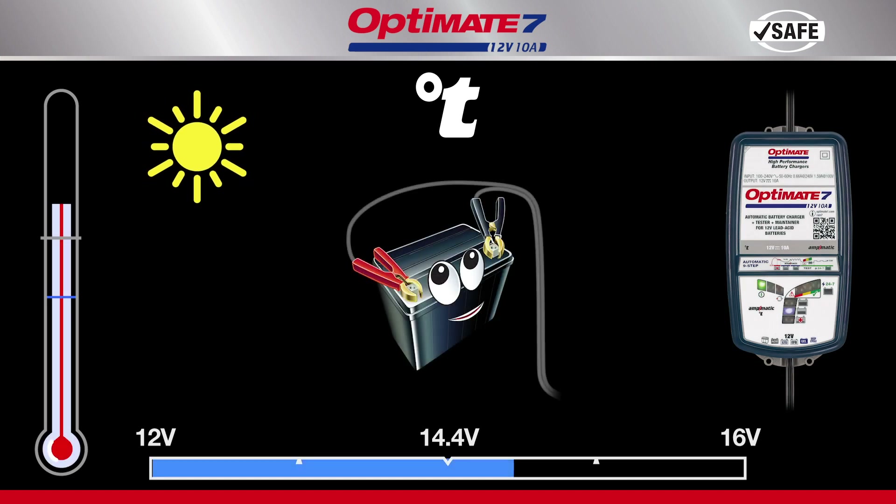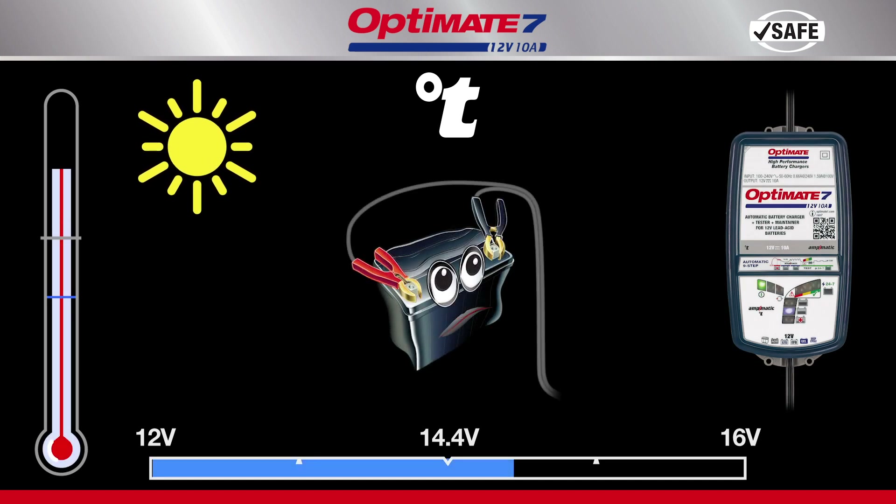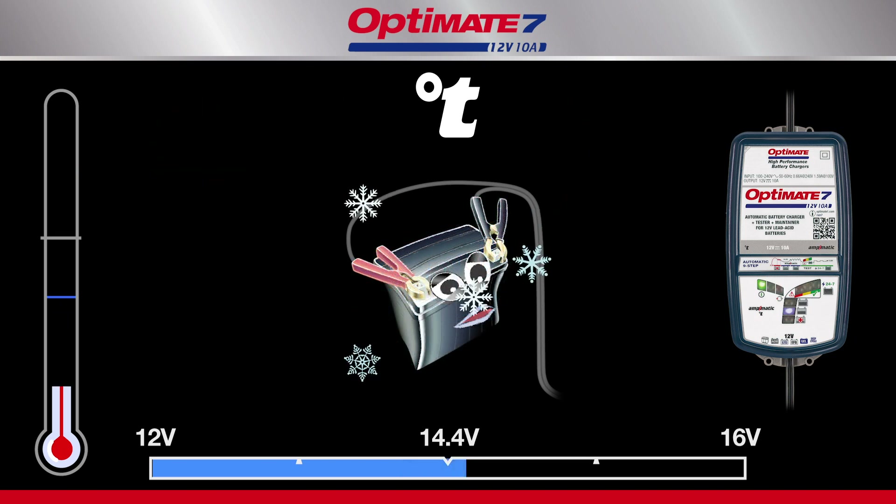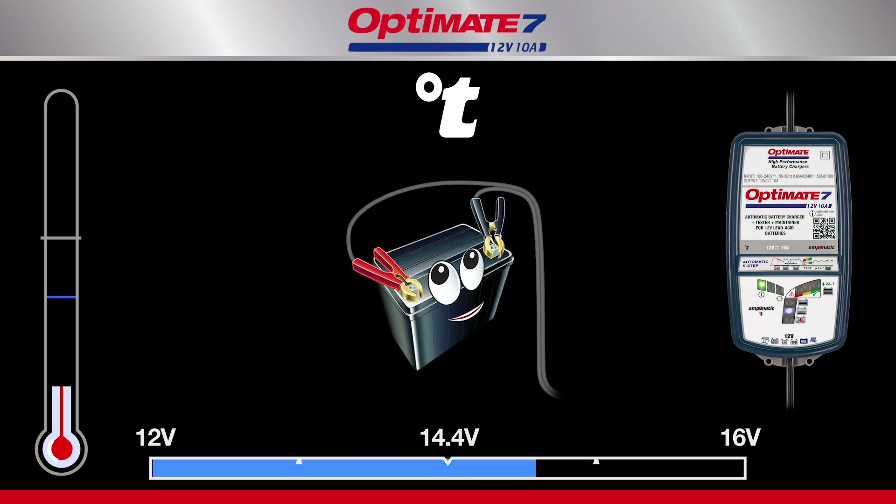Charging is also adjusted to temperature. When hot, the charge voltage is adjusted lower. When cold, the voltage is adjusted higher to help the battery perform better.